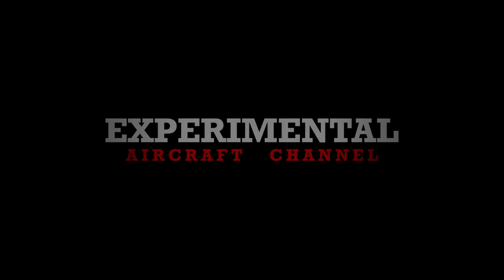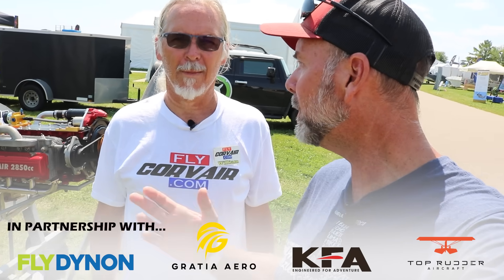All right, out here at OSH 25, out here at Williams Booth, the Fly Corvair. We got the awesome Fly Corvair engine out here, and he's got some news to talk about this year with a new distributor. So real briefly, what is it? And then I'll turn around the other side of the camera and we can talk shop.